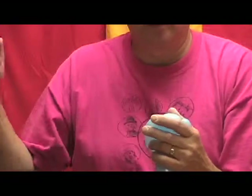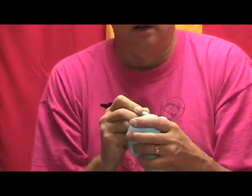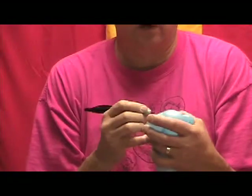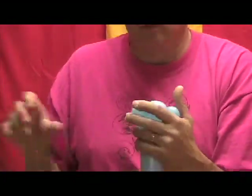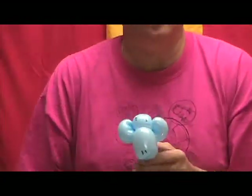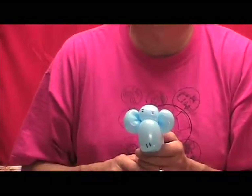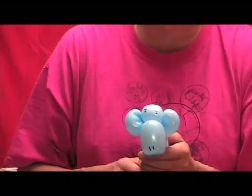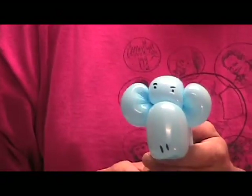Now before we zoom in on that, I'm going to draw a couple of simple eyes and a nose on that just to finish it up. Like I said, this is one of my most requested balloons, and I'm glad that it's rather quick to make. Now we'll get my wife to zoom in on that so you can see how the head looks — it makes a very recognizable monkey very quickly.